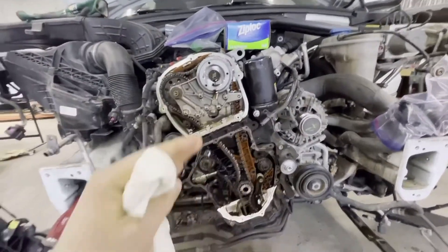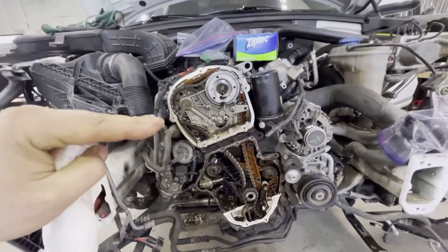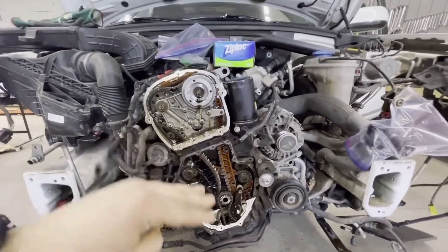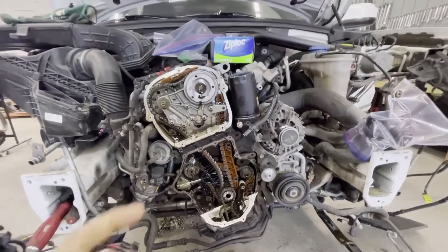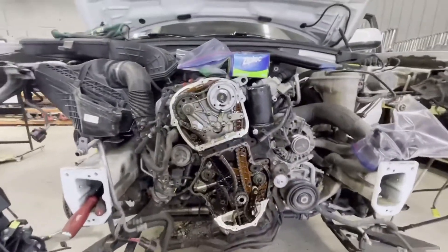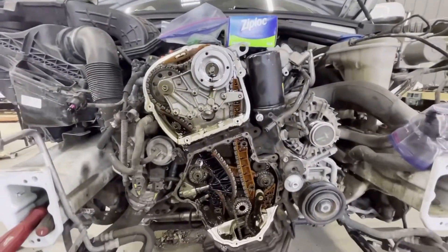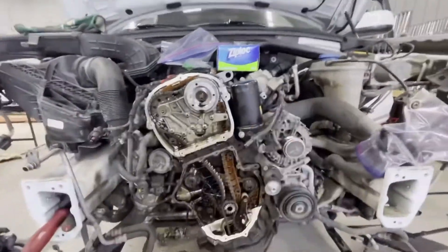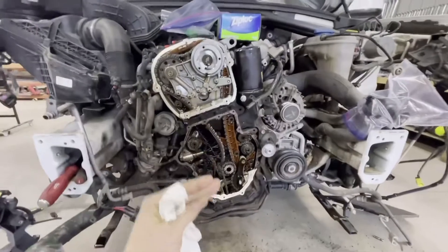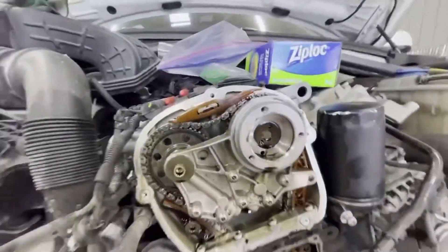It got worse and worse dramatically fast at the end. From 72,000 miles it started showing weird symptoms - starting issues - and then it got progressively worse every 5,000 miles. Now at 95,000 miles it's almost impossible to drive. Before doing this, I was trying to change the throttle body and sensors wondering what else it could be. When we put everything back together, we'll know for sure if it was 100% the timing.